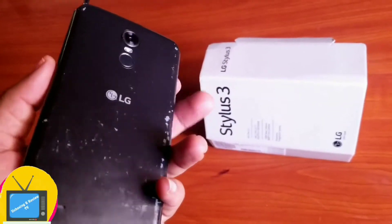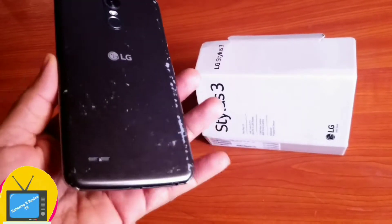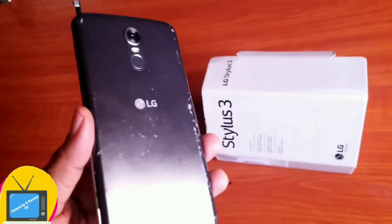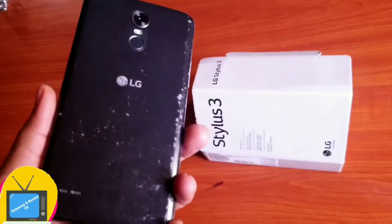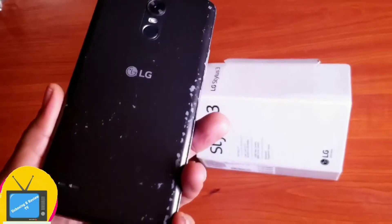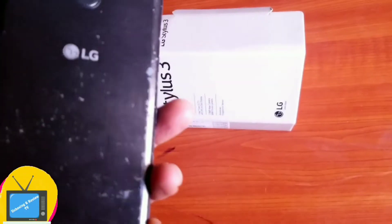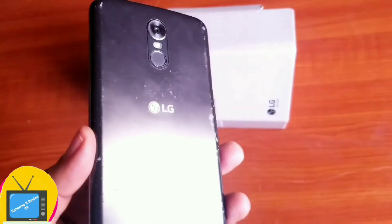But if you are someone who likes to capture every moment, this phone is not for you. The picture is not that good, and the video is not that good. So if you love taking pictures or doing videos, definitely LG Stylos 3 is not for you.